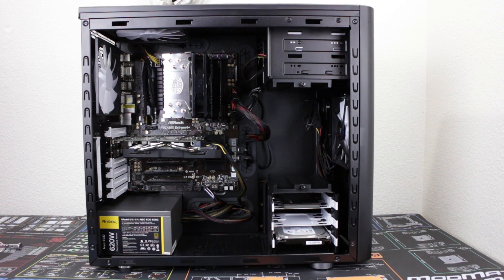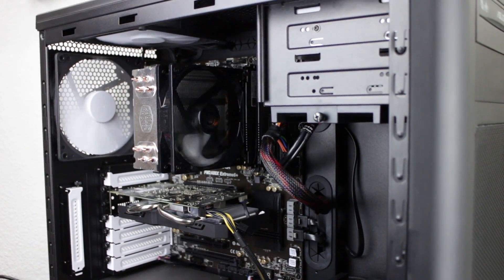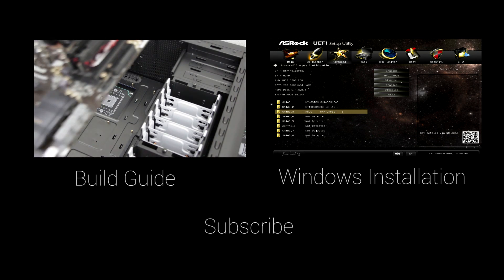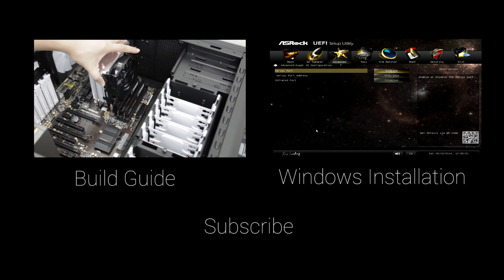Well, that concludes the overview of the parts. Be sure to check out the description for the links to the parts as well as links to the second and third video in this guide. Let me know in the comments below what parts are currently the best bang for the buck. Please subscribe and share this video for those of you who are interested in building an AMD FM2 Plus system. As always, thanks for watching and I will see you in the next one.